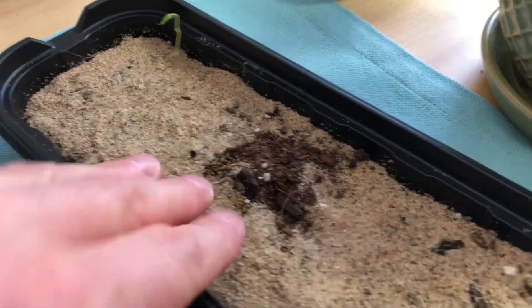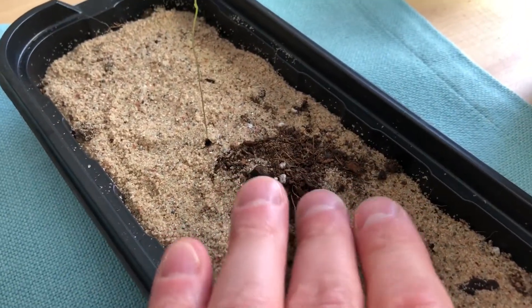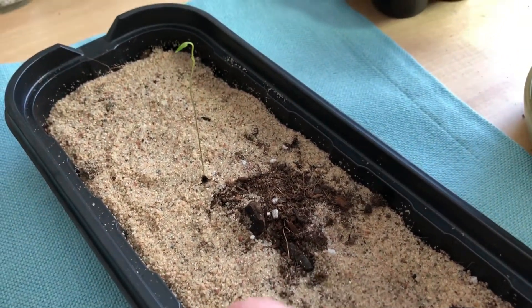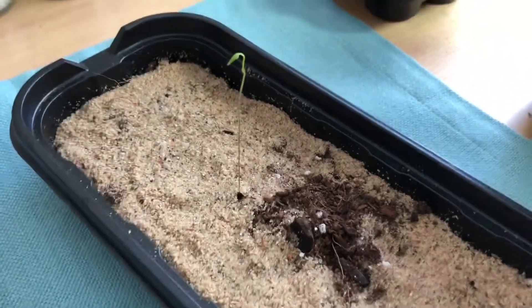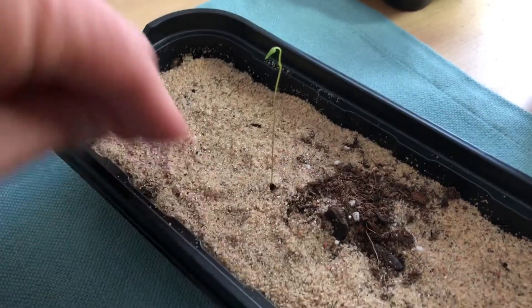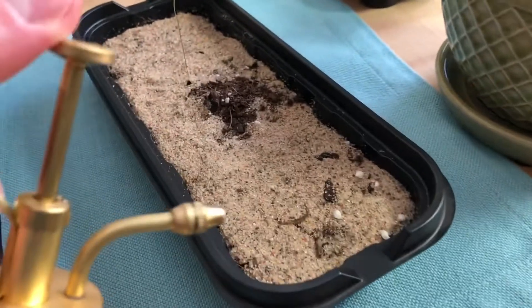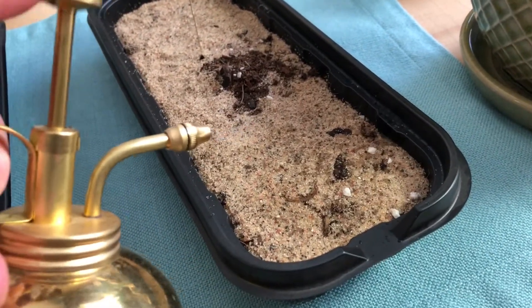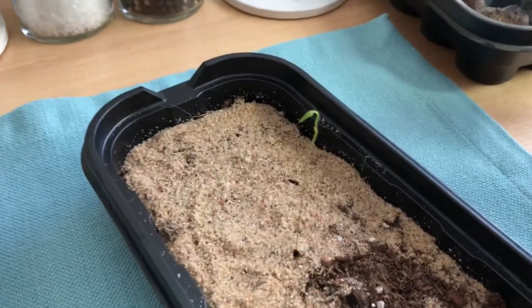One thing I've found is that putting them in a tray of peat moss or any other medium with a very light coating of sand over it will help them germinate. I keep it wet with this little mister here — I just mist it down. You don't want it too wet, and then you wait.